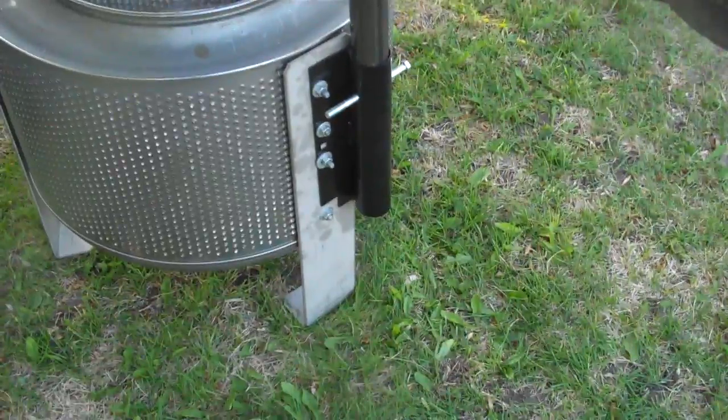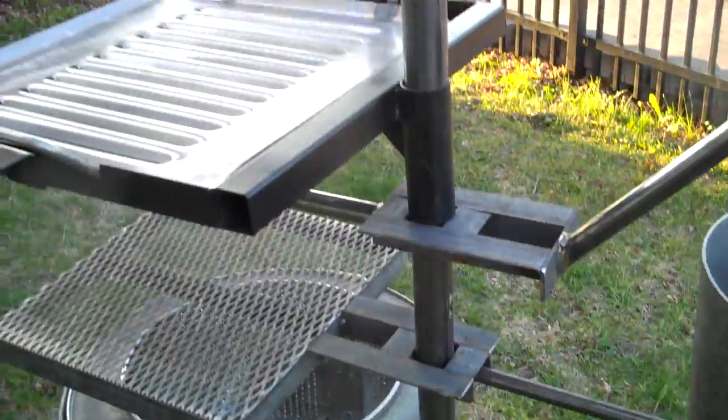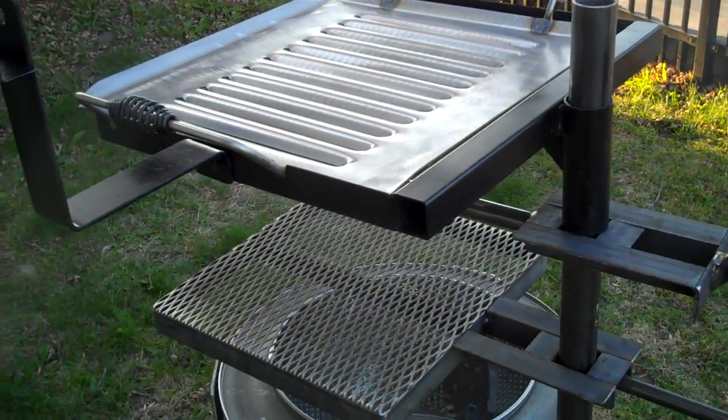Shown here is our sleeve bracket that holds the post that holds all of our different attachments for this fire pit.